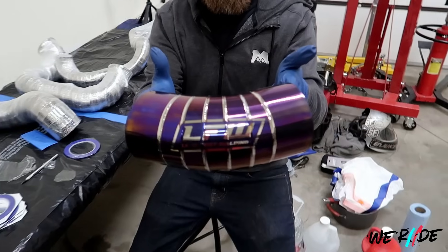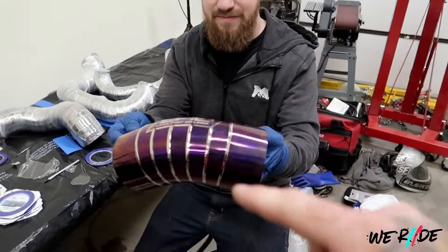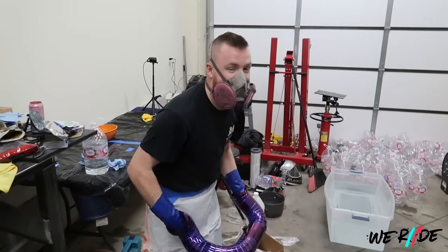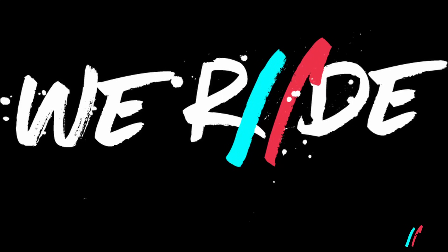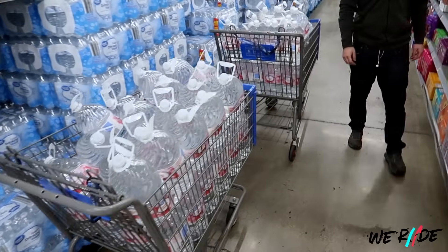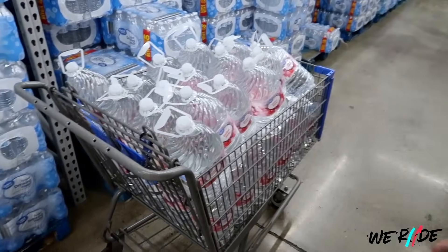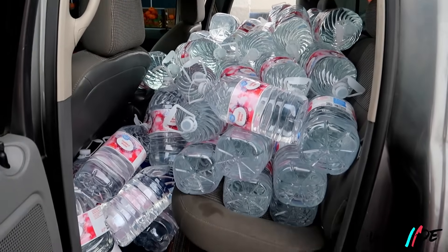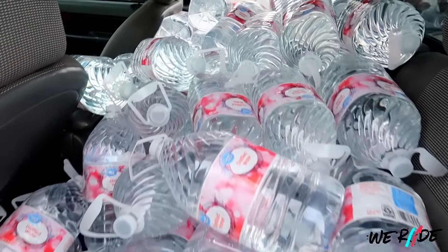This week on We Ride, we have beautiful titanium plastic party hands and Jaren dancing in a garbage sack skirt. Jaren and I are here at Walmart because we have to make a stop to get about 80 gallons of distilled water — so this will be interesting. And that is what 80 gallons in the back of a truck looks like.